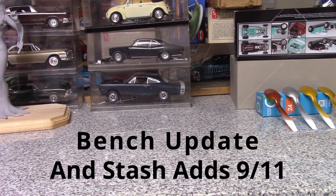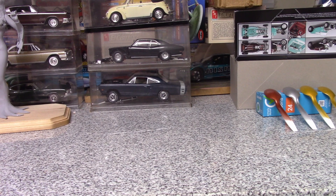Hey everybody, KD here — little bench update and a stash add. I didn't have a chance to get much done; I've been working a lot as usual. Paychecks are nice but there's no personal time to do anything, but I did get something I was looking for in the mail.